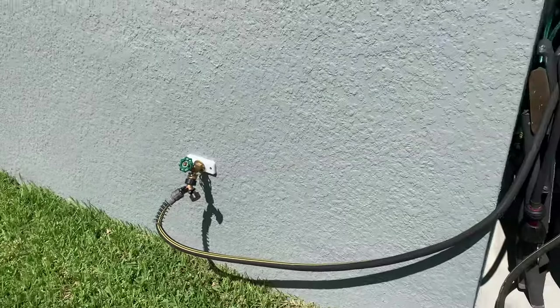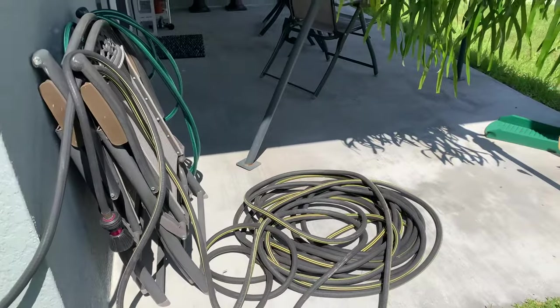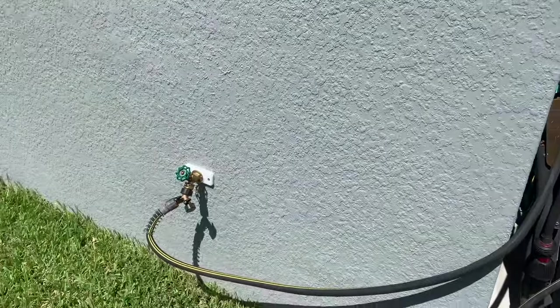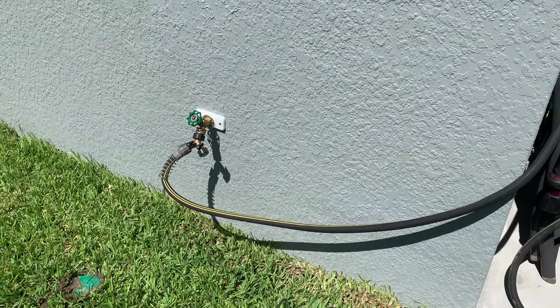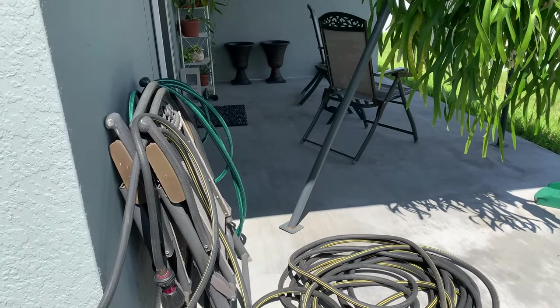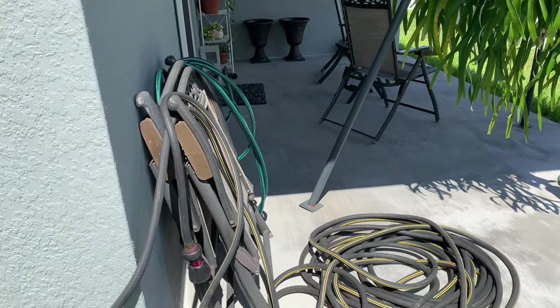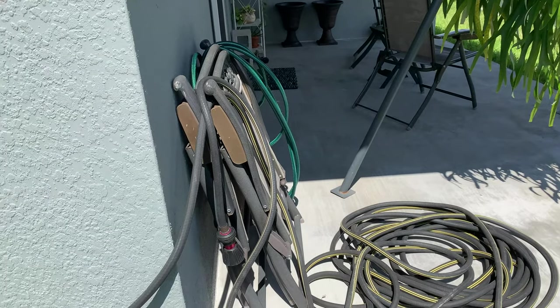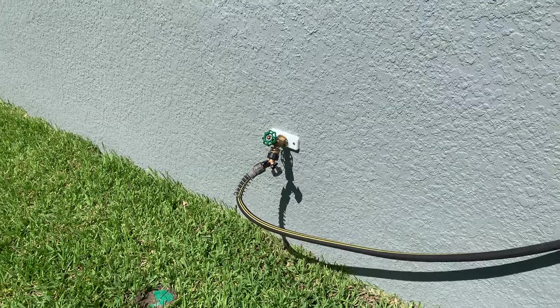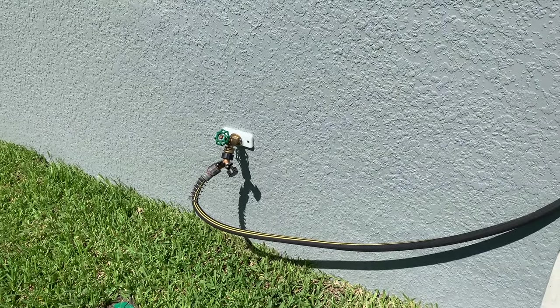I considered using one of the hose reel types but I don't like the enclosed ones because here in Florida you never know what kind of little critters will start living in there, including snakes and other things that could bite you. I looked at the open reel type and anything that wasn't $100 or more was just a cheap piece of plastic that wouldn't last. So I don't mind coiling up the hose by hand.